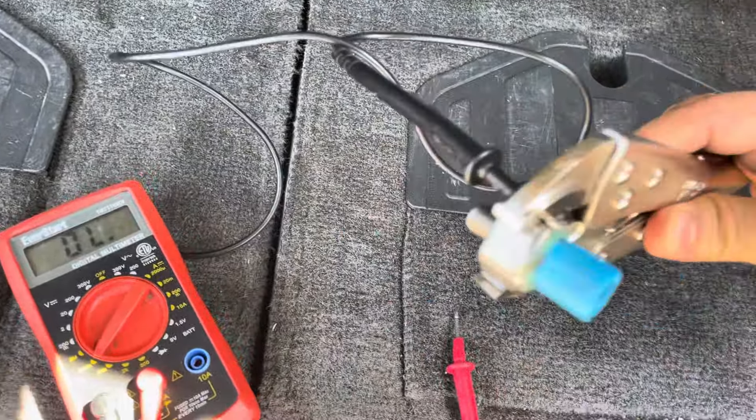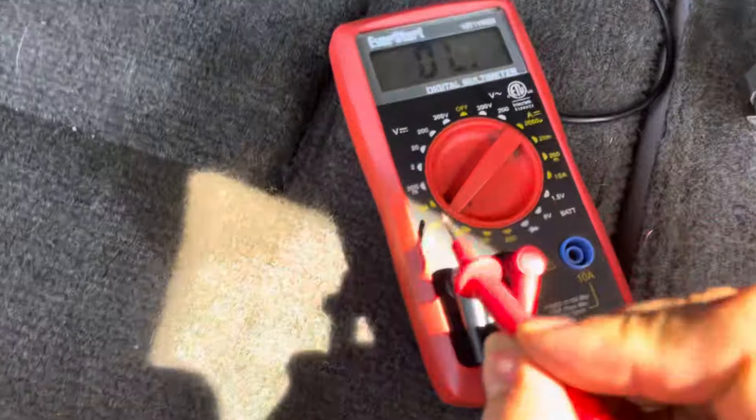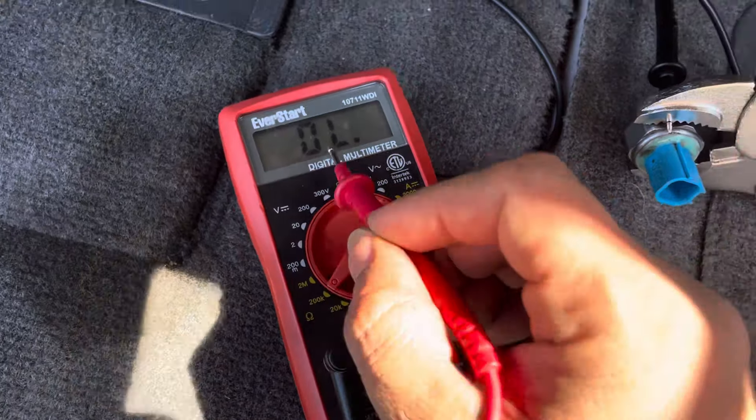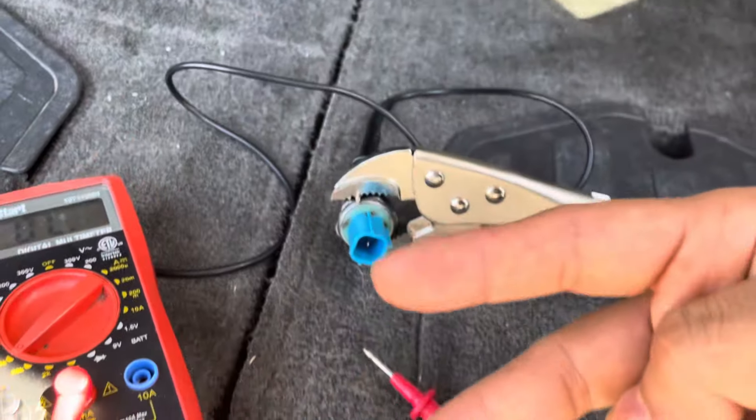In this quick video I'm going to show you how to inspect an oil pressure sensor using a multimeter. This is how it's supposed to look — let's see if it works. Yes, it is working. Basically, there are two types of oil pressure switch.